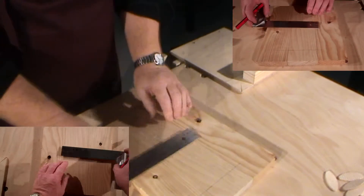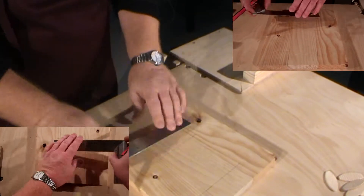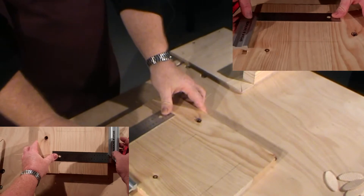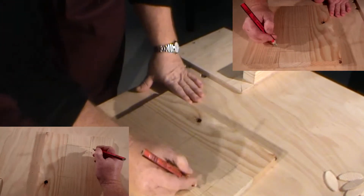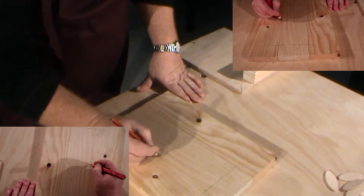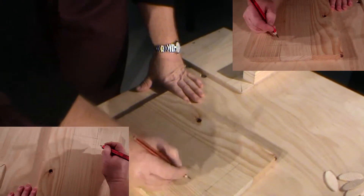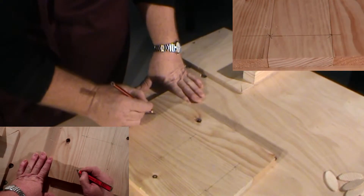Using our tri square, we'll continue that mark right through the three boards that we're joining here. We're going to make another mark approximately in the center, and then again another biscuit with the center about 20mm in from the edge. I'll put some arrows on these marks to designate where the boards join.